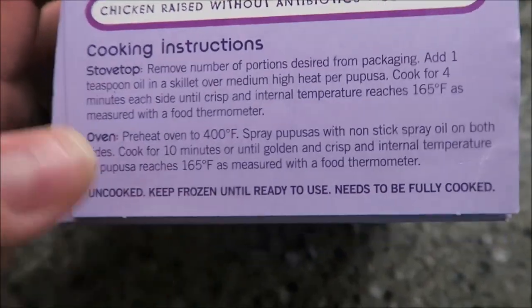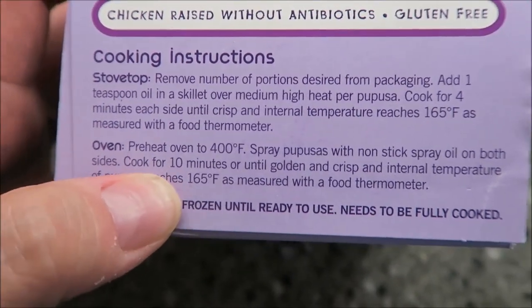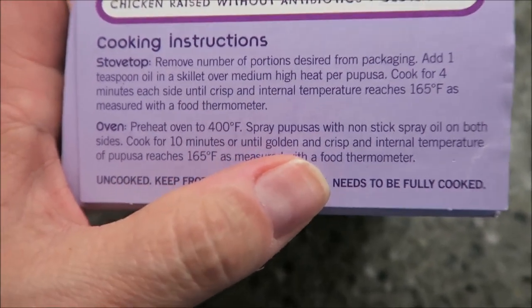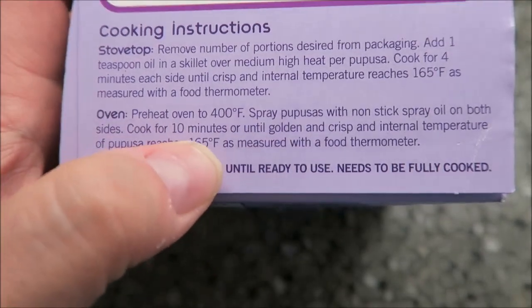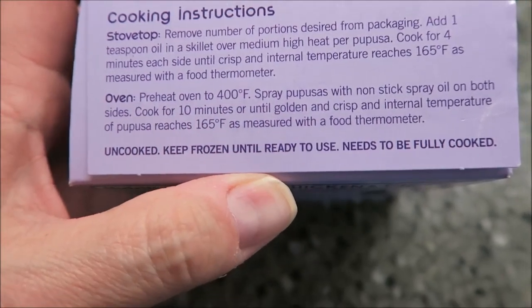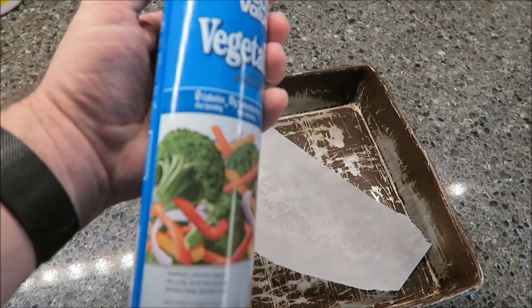The directions for this: you can do it on the stovetop if you want to, but I'm going to do it in the oven. We're going to preheat the oven to 400 degrees, which I have. Spray each one with non-stick cooking spray on both sides. Cook for 10 minutes or until golden brown and crisp. I've got a pan and a piece of parchment paper and some cooking spray.